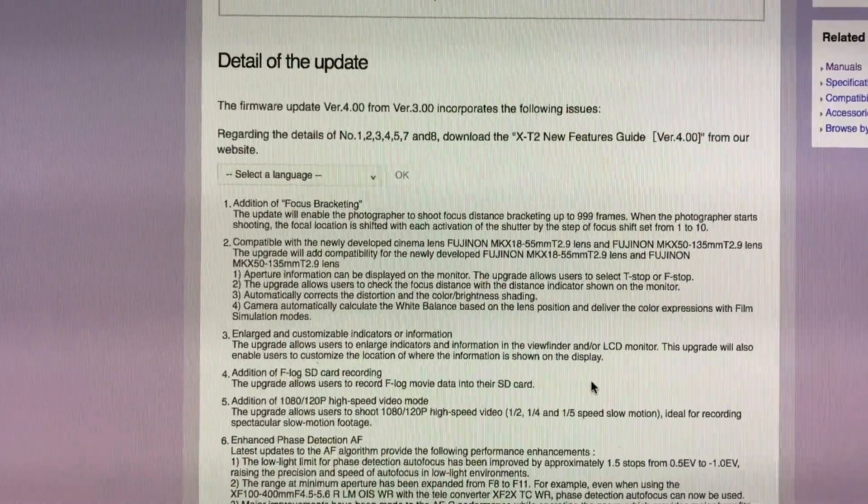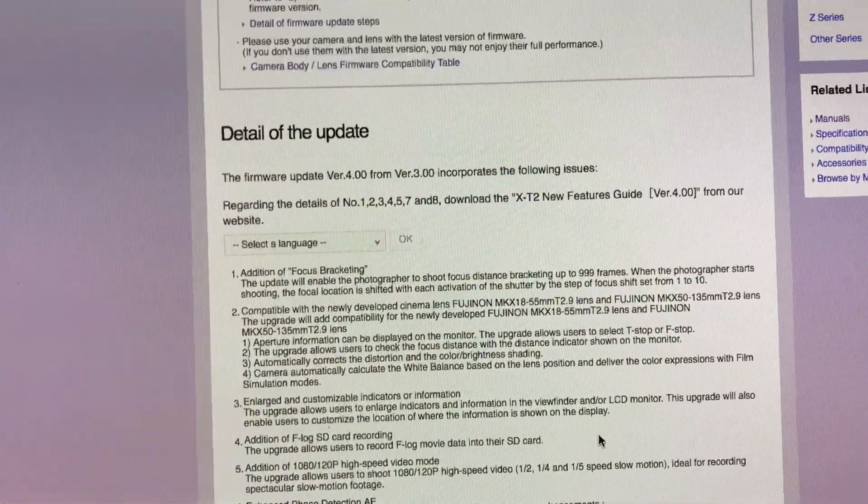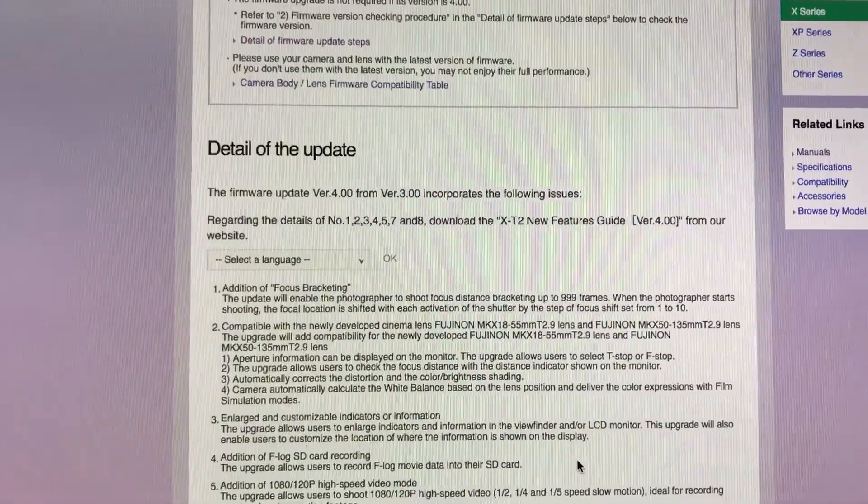We also have focus bracketing, F-Log — oh my goodness — 1080p 120p high-speed video mode.